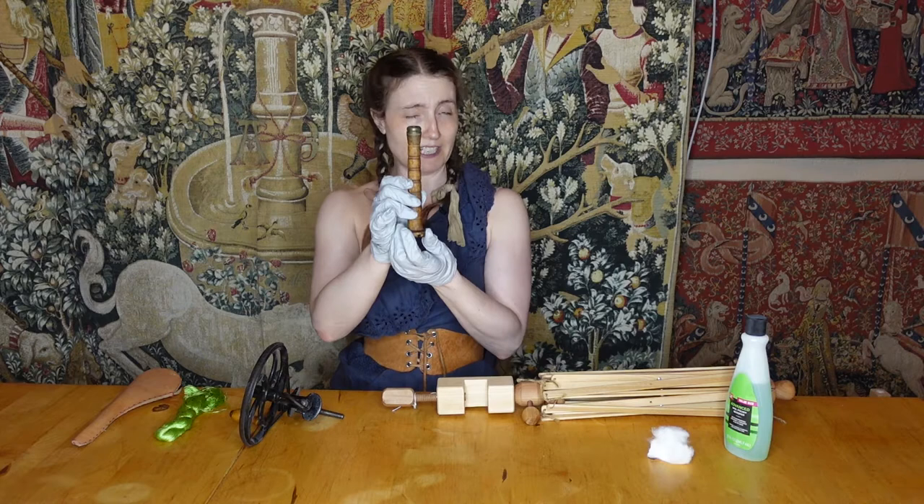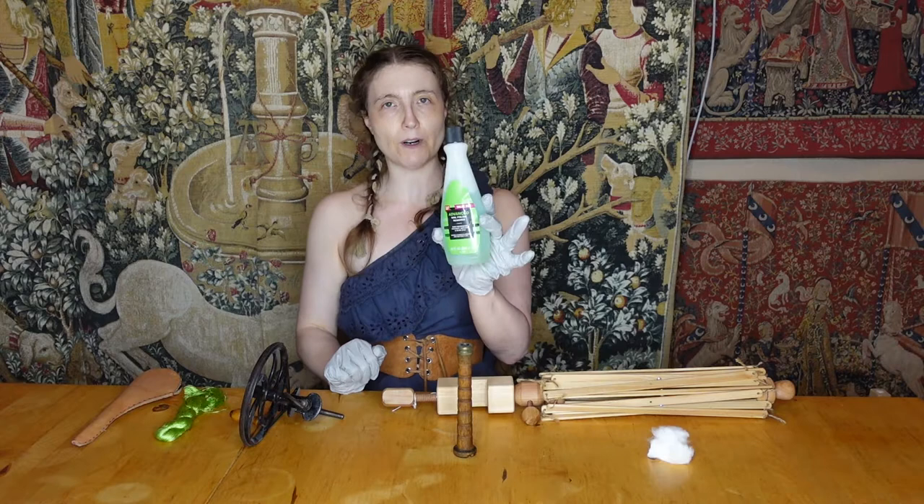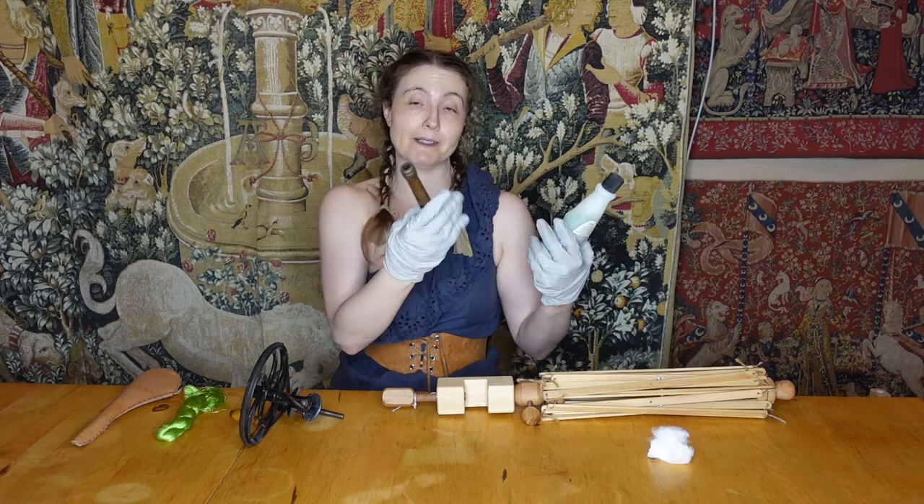For that, all you need is some acetone — this is nail polish remover that I had for other purposes, but I don't really need it because I don't use nail polish, so it's going to get used for this. This one contains nourishing coconut, avocado, and olive oil, so I'm hoping that might actually nourish the wood a little bit — side benefit.